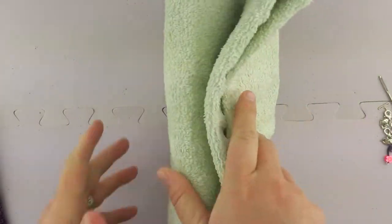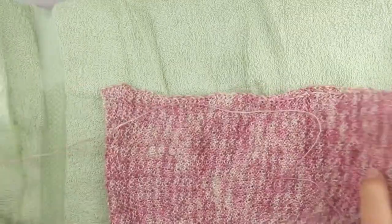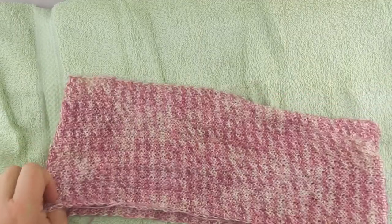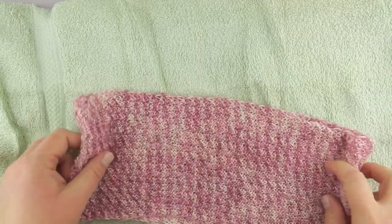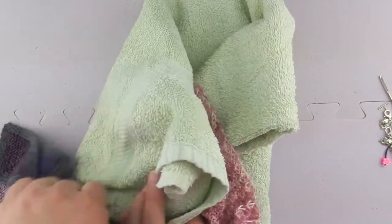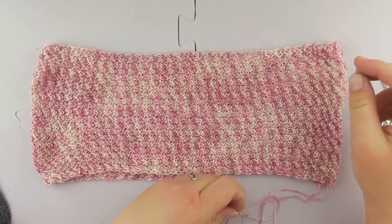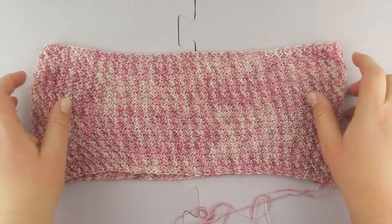I've stepped on it and squashed it and it's really not very wet at all now. I'm ready to lay it out and block it.